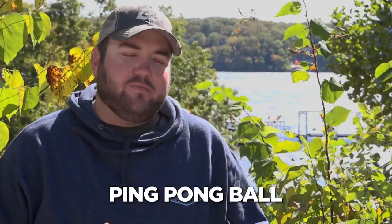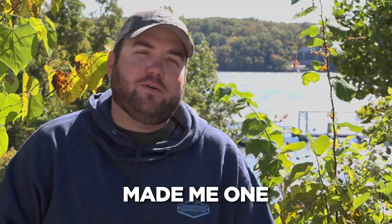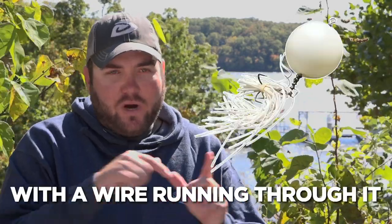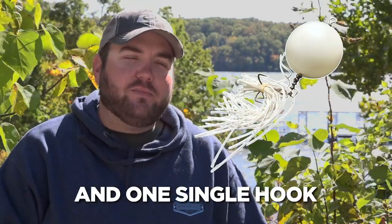Another one would be a ping-pong ball made into a topwater bait. There was a guy at home that made me one, and he always swore to me how many fish he'd caught on it. It's just a simple ping-pong ball with a wire running through it to tie onto, with a little skirt hanging off the back and one single hook back there.